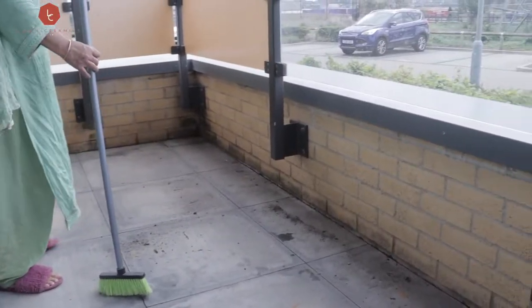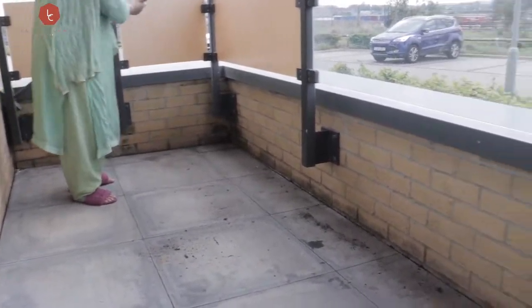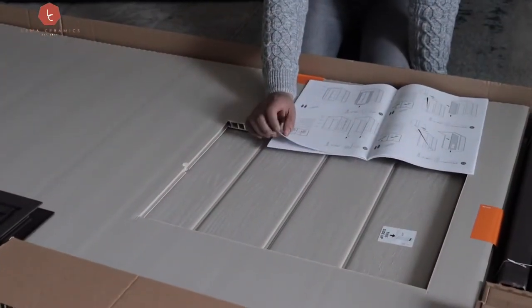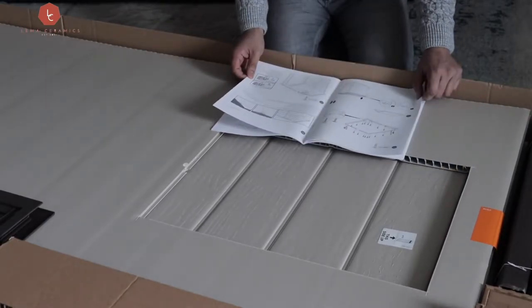Hello beautiful people, welcome to my channel in Lima Ceramics. Here I am building my shed for the balcony and my little space for my studio pottery. You can see that my mother-in-law was cleaning the space for me. There were people that really helped me building this little space of mine.